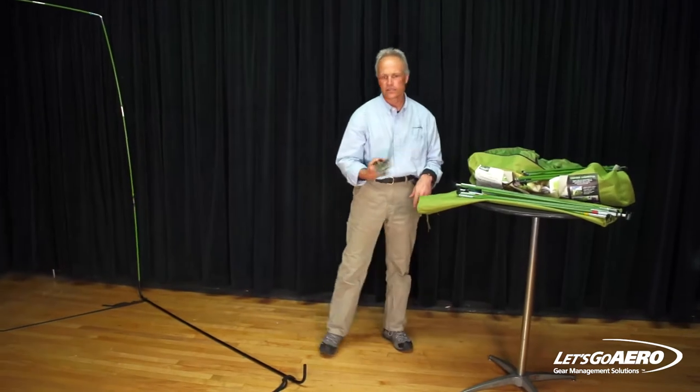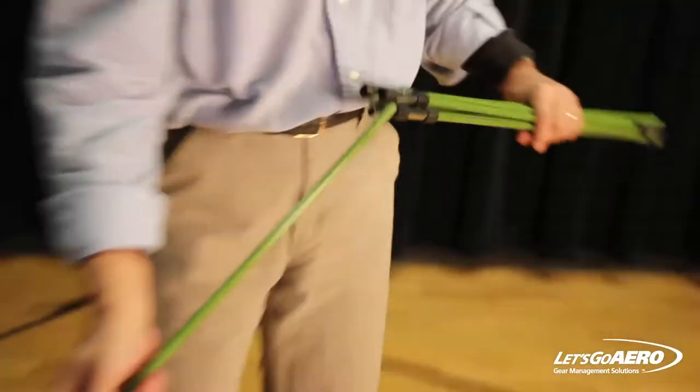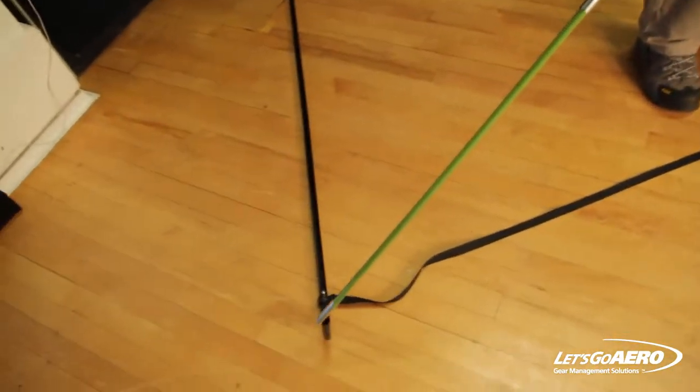Now we'll do the front saddle pole section. Those are the saddle poles without any bed connectors or plastic end tips.